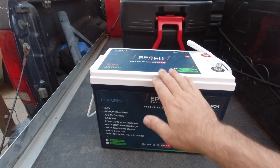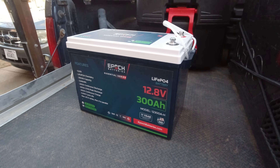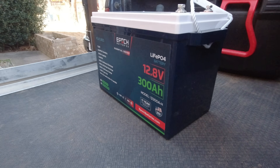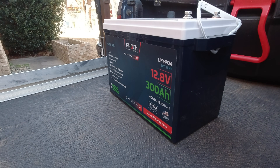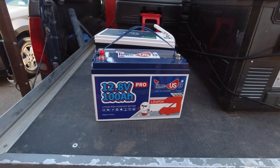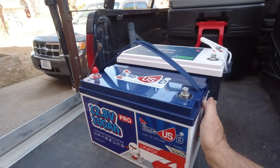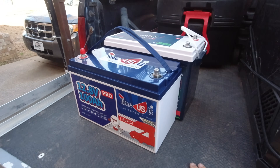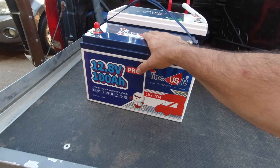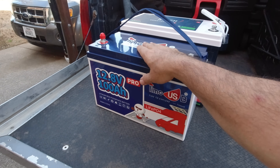First I want to show you just how little this battery is. That's the 300 amp hour mini — model 12, 300Ah. Now here's the Times USB Group 31 100 amp hour battery. Check that out — a little bit longer, a little bit taller, but three times the capacity. Nothing wrong with this battery; I'm simply doing a size comparison. So: 300 amp hour mini versus 100 amp hour Group 31.